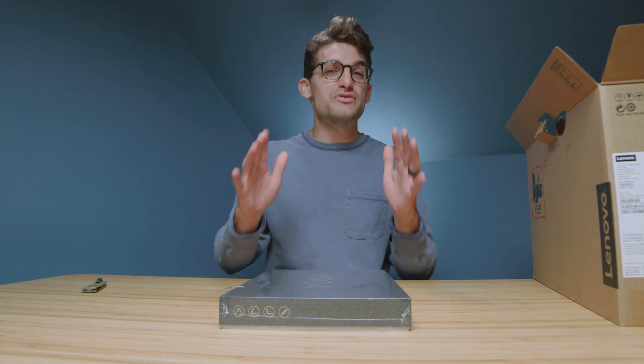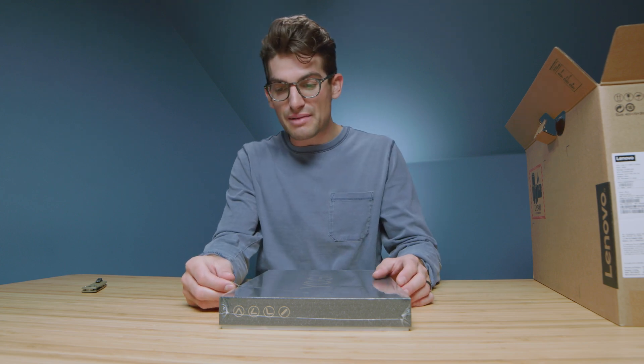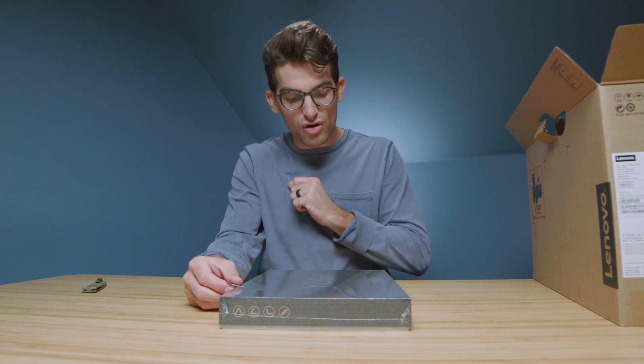I recently reviewed the Samsung Galaxy Book Pro 360, another Intel Evo laptop, and it beat out the Ryzen 7 5700U inside the HP Envy X360 as well as the MacBook Pro M1 in the Puget Systems Photoshop benchmark. We're going to fully benchmark this laptop very soon, but first let's hop into the unboxing and check it out.